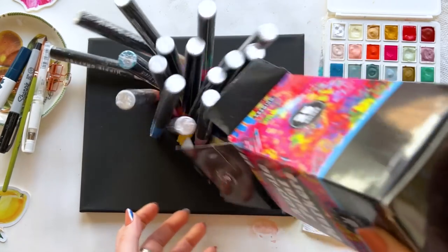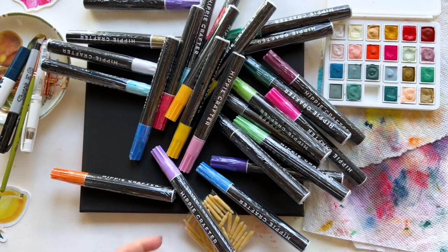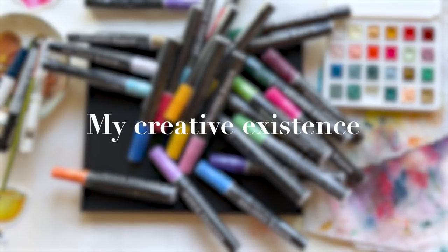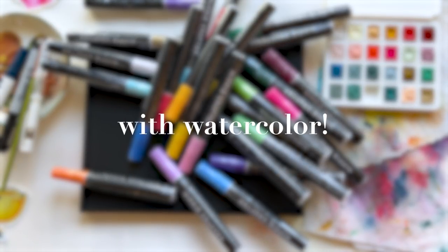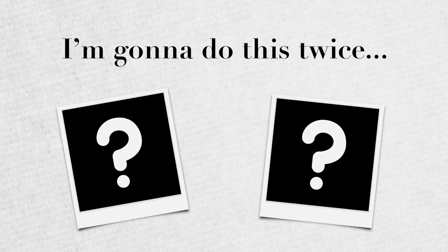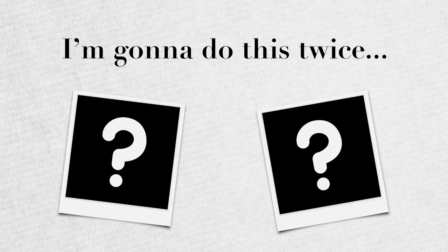So these supplies are cool, but I was determined to also incorporate watercolor because my creative existence begins and ends with watercolor. So I'm gonna do this twice. There were two photos I couldn't decide between, and I've got a bunch of supplies, so why not?